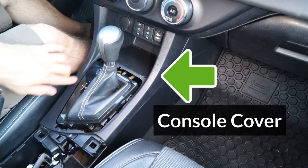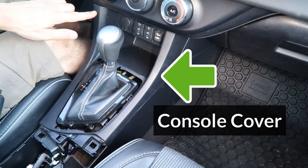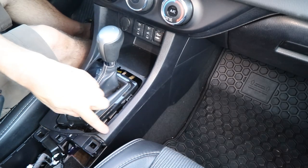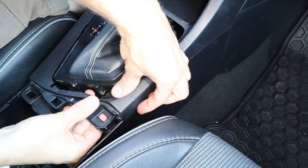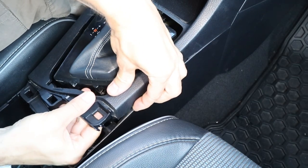Next, I'll remove the console cover. There are two clips at the top and two at the bottom. I'll disengage the bottom clips first, so I'm gonna pull up lightly on the corner here, just enough to disengage the clip.